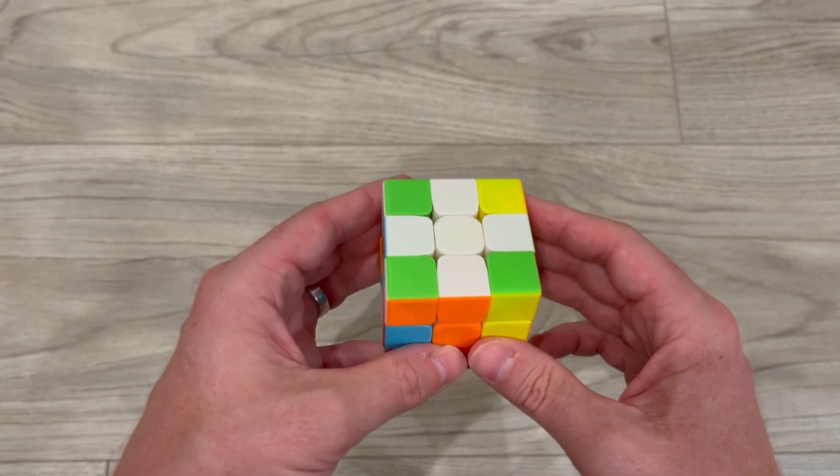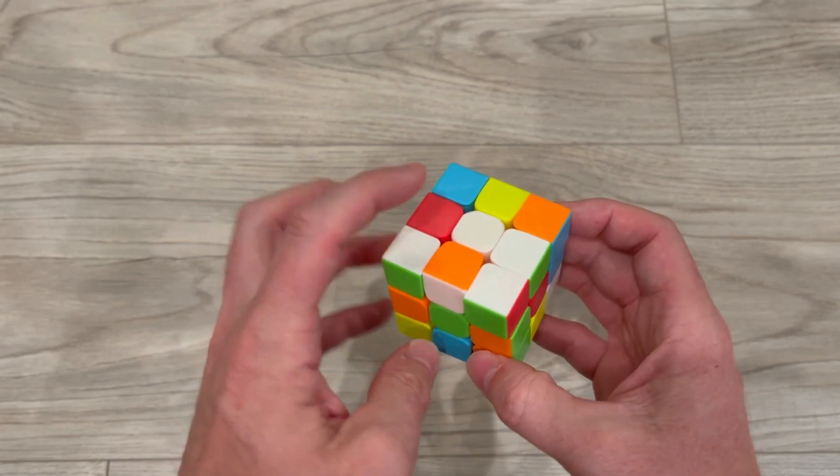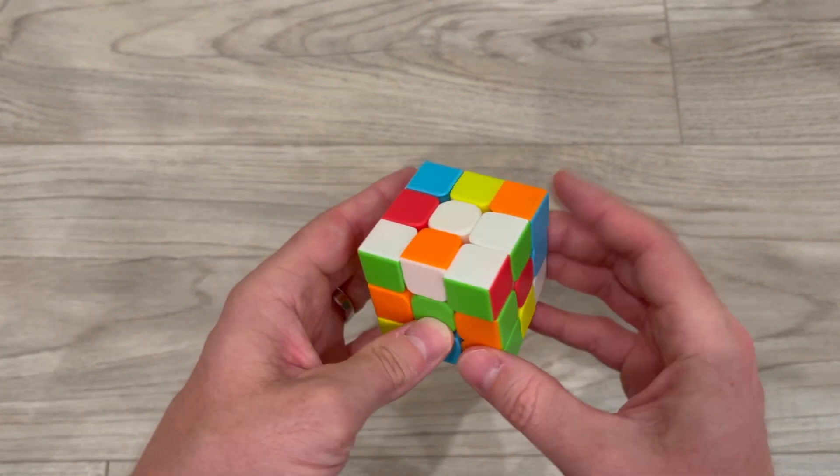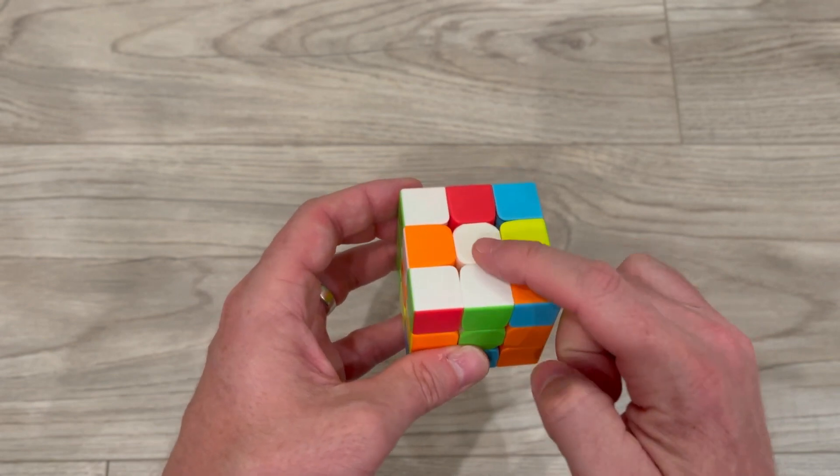Here are a few tips to help you. The first tip on solving the white plus sign is you need to find the white edge pieces. Here I have green — I can go ahead and rotate the top and green matches green and white matches white.